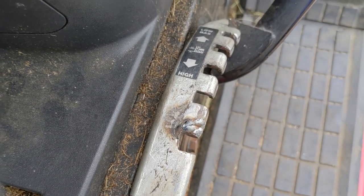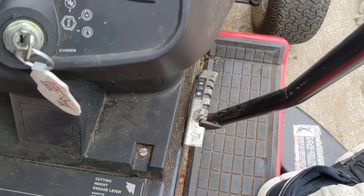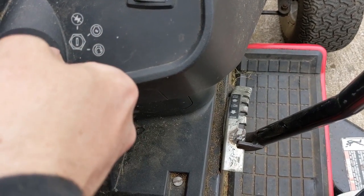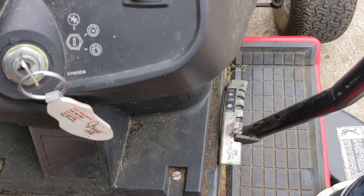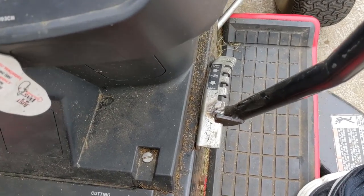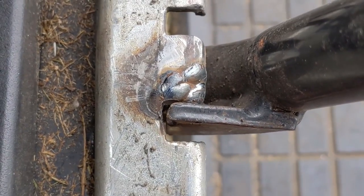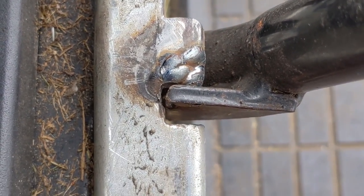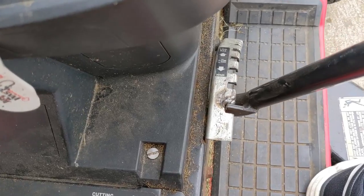I have the bracket reinstalled now and it goes in there perfectly. There we go — now it starts every time. Just a quick little fix: just needed a little bit of weld, a little bit more material put on there, and now the safety switch for the deck is engaging and everything is good.